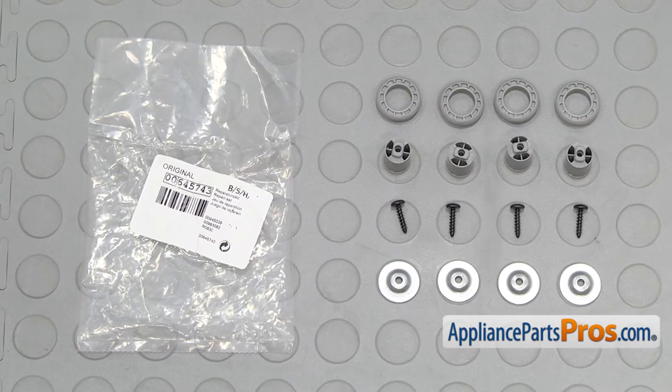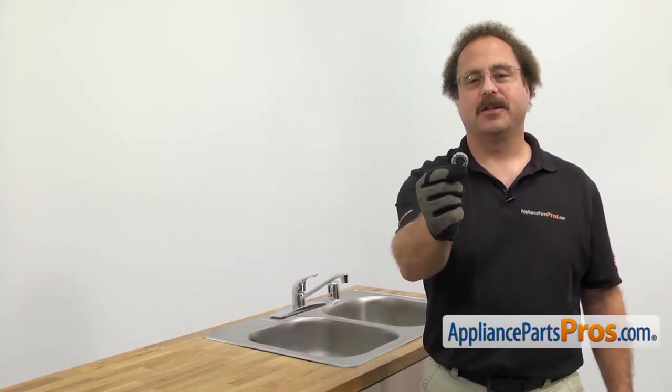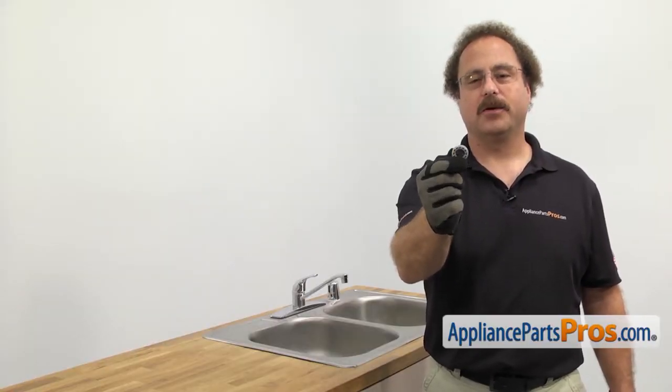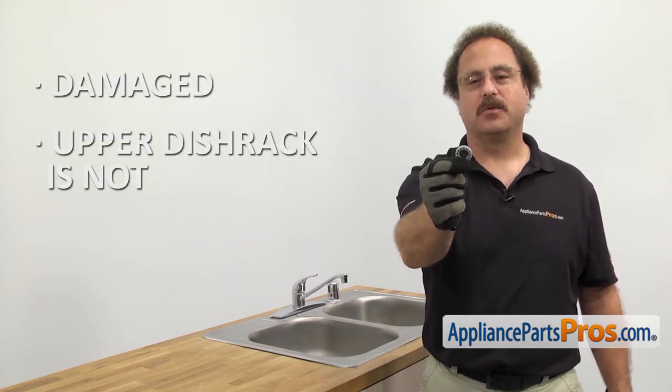When you open up the package, you're going to get the new upper dish rack rail repair kit. The upper dish rack rail repair kit contains all the parts needed to replace the upper dish rack rail rollers. The main reason you'll be changing it out is if it's damaged and the upper dish rack is not rolling in and out properly.